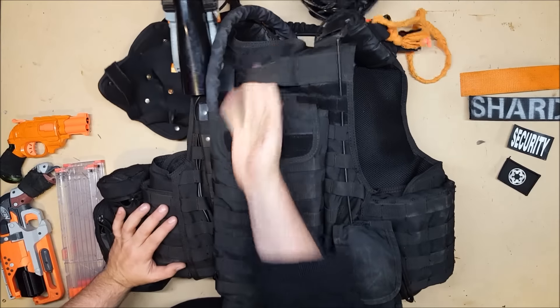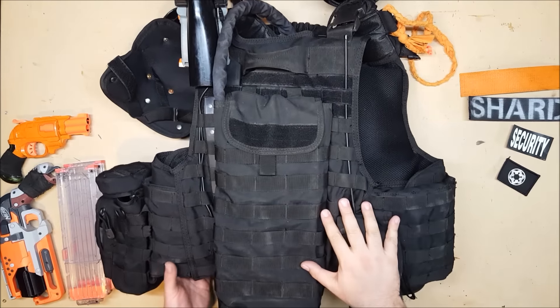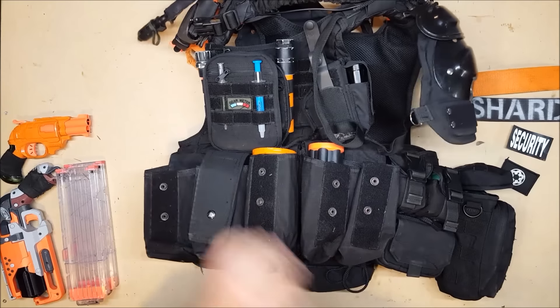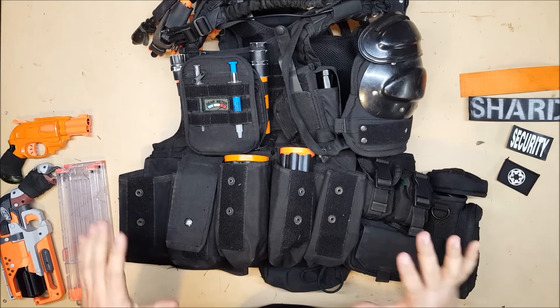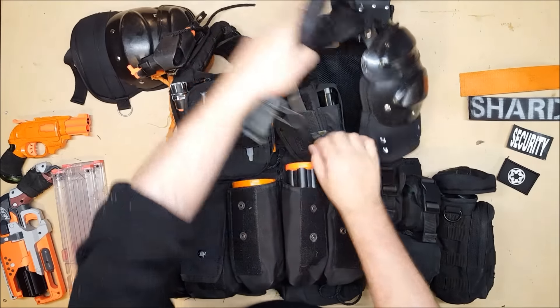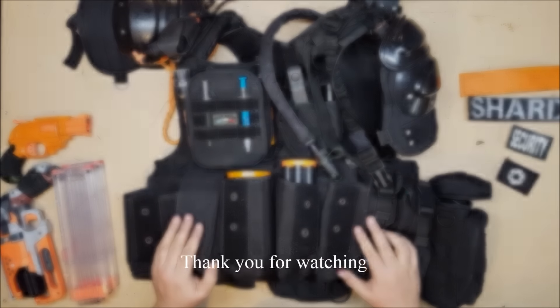And I think that is it for the back. Of course there's a carrying handle in case somebody needs to drag me out of somewhere — but good luck with that because I am a large beefy fellow. I do believe that covers the basics of my tactical vest. If you have any questions or comments, please feel free to leave them below, and thank you for watching.